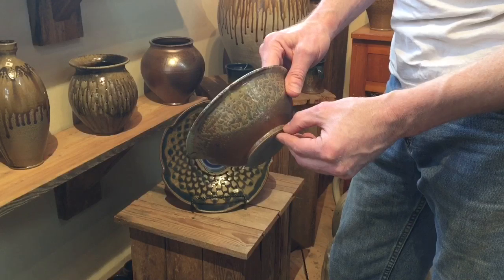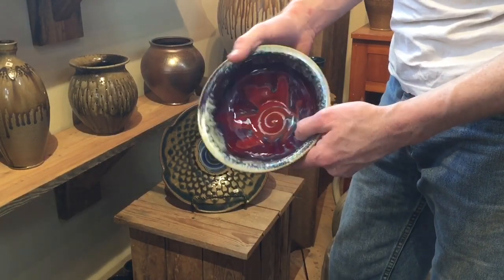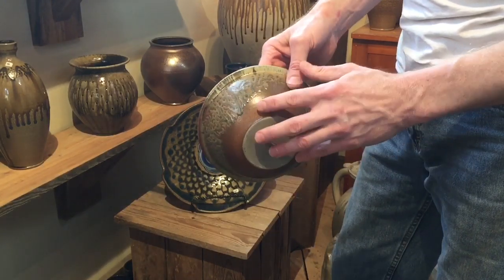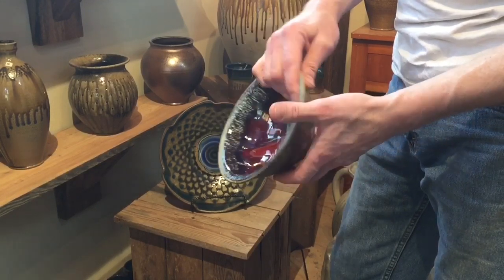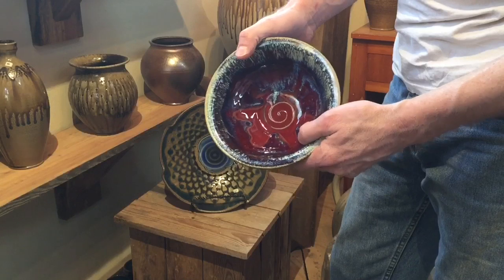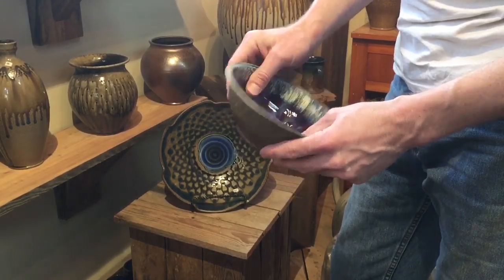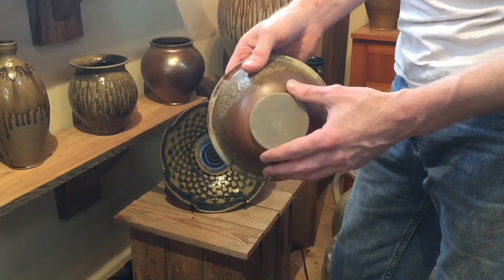We're going to talk through how I make this little foot on the bowl without trimming it. The shape and size of the bowl doesn't really matter — you guys can adjust that however you want — but I'm specifically going to talk about a one-pound bowl. I think these are about three inches tall, maybe a little over, and about eight to eight and a half inches wide.